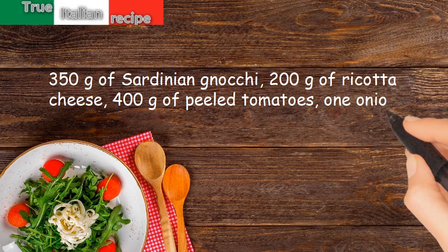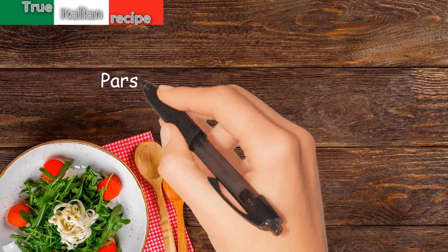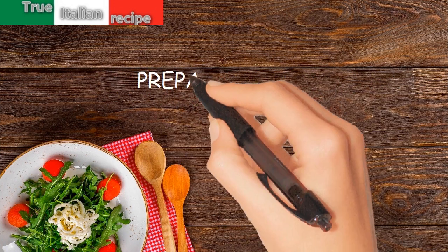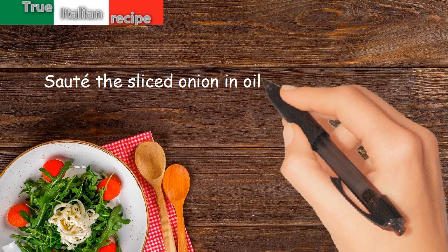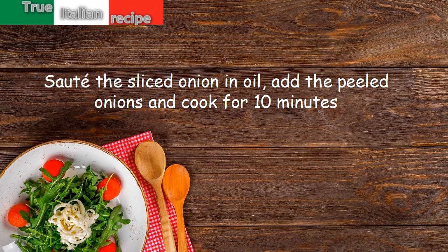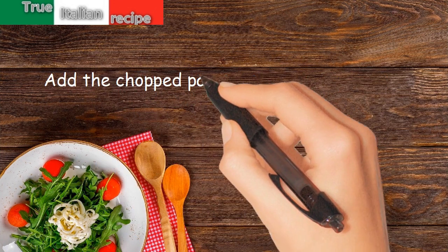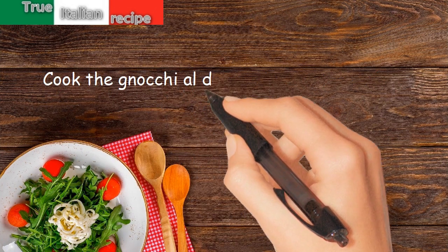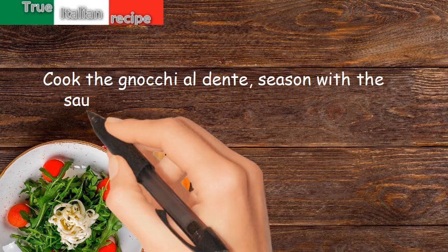1 onion, parsley, oil, salt, and pepper. Preparation: sauté the sliced onion in oil, add the peeled tomatoes and cook for 10 minutes. Add the chopped parsley and ricotta and mix. Cook the pasta al dente and season with the sauce.